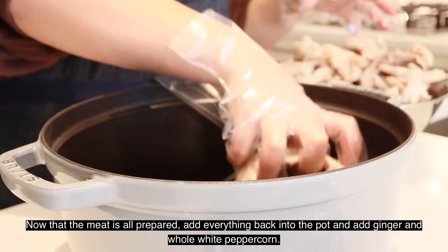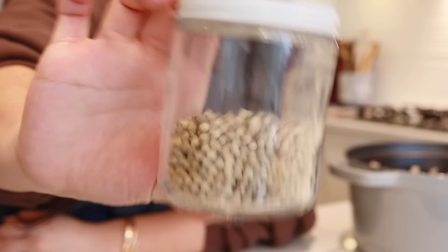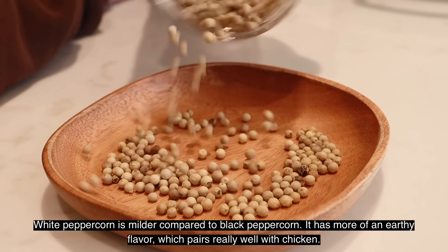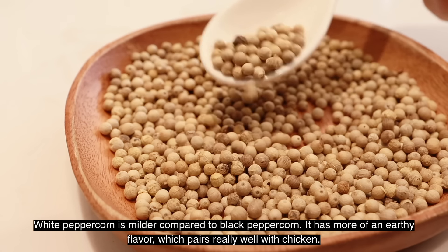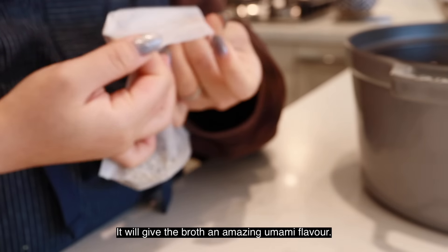Now that the meat is all prepared, add everything back into the pot and add in ginger and whole white peppercorn. White peppercorn is milder compared to black peppercorn. It has more of an earthy flavor, which pairs really well with chicken. It will give the broth an amazing umami flavor.